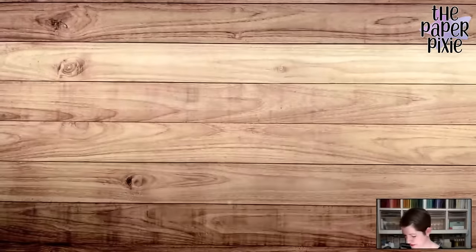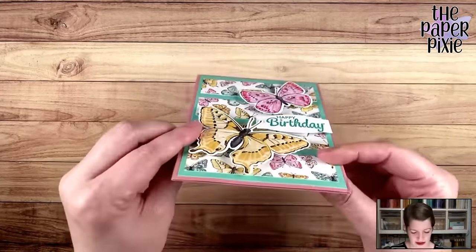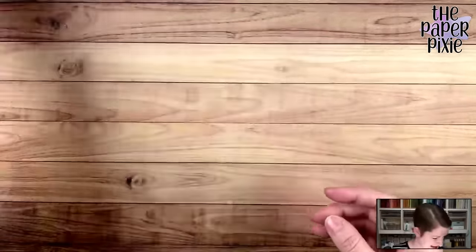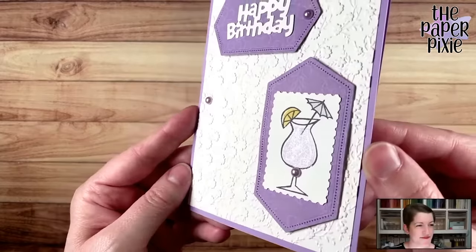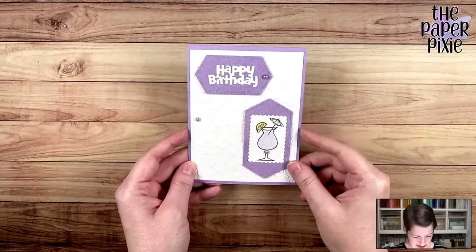This is also from my team member Linda — she's so good at sending me cards. Look at how popped up those butterflies are — it's two layers of dimensionals. Absolutely love this card, thank you! And Jackie Beers, I just got your birthday card today — thank you. Look at the wink of Stella — it's a little purple cocktail. Purple is my favorite color, go team purple! Really, really sweet, thank you Jackie.